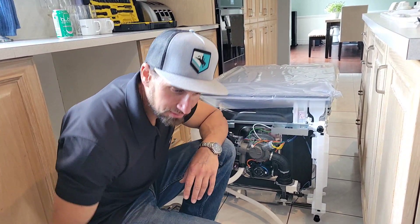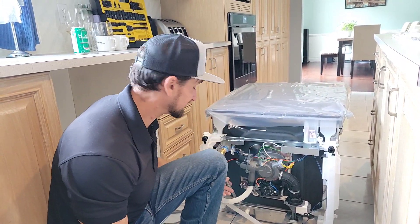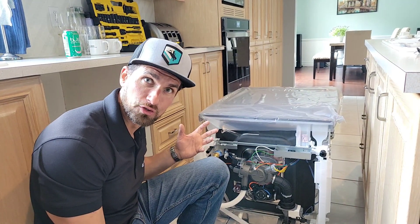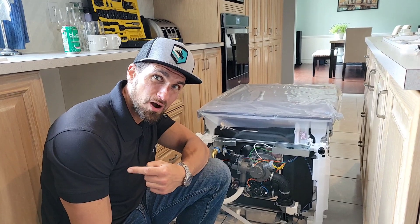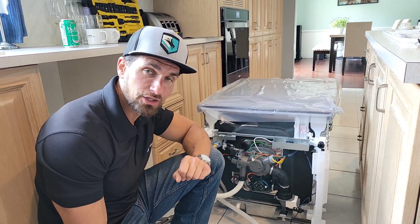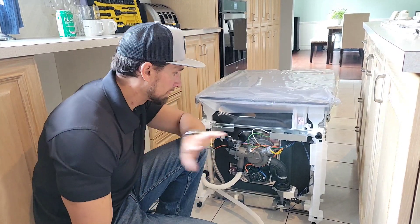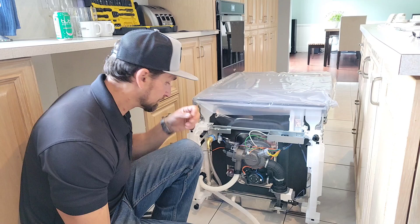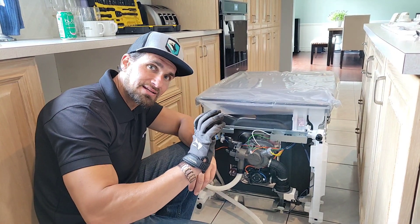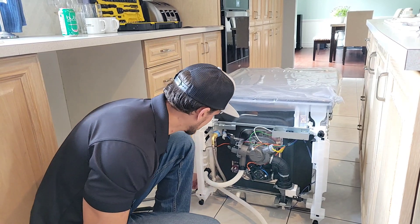We went down to the hardware store to replace that copper piping because on our old machine it was bent. You could have just disconnected everything from the front panel first and pulled out your machine, but we wanted to get rid of that bent copper piping — which was probably part of the reason our dishwasher burned out and was flooding. We went ahead and bought some flex tube to run to the connection. We've connected the flex tube, put a little plumber's tape, hand-tightened it and then about a half turn with the tool — getting it tight but not too tight so I don't strip anything.